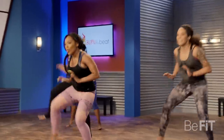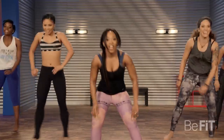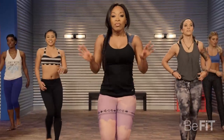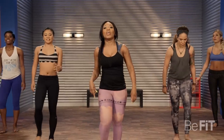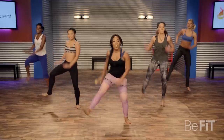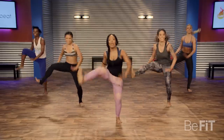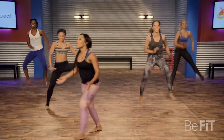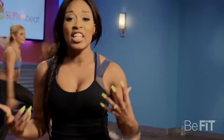Breathe. Give it to me again, here we go. You can challenge yourselves and get those legs all the way up as far as you can. Come on, you got it.